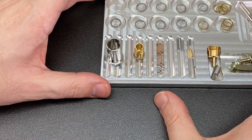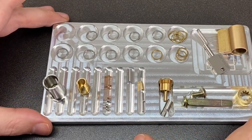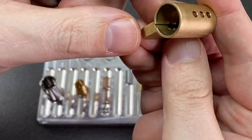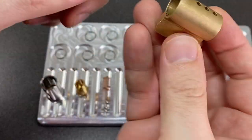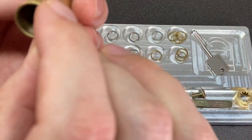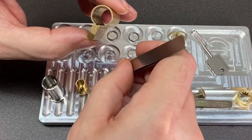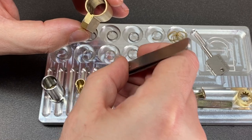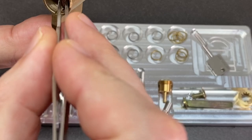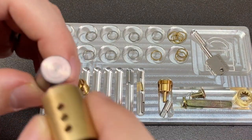This might be a bit of a challenge — I'm going to try to put back together a Bowley Lock. I'll start with the Bible here, this is the front of the lock. We've got some springs and ball bearings to put in, so let's just put these springs in first. They sit sort of flush in there, so that isn't too bad.